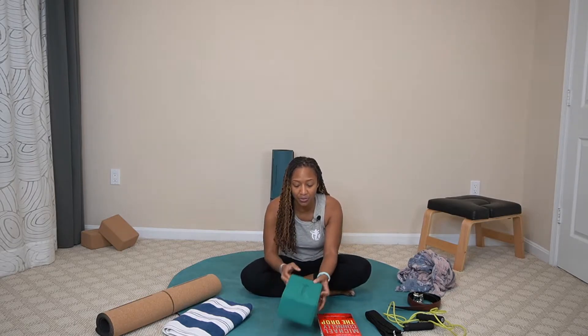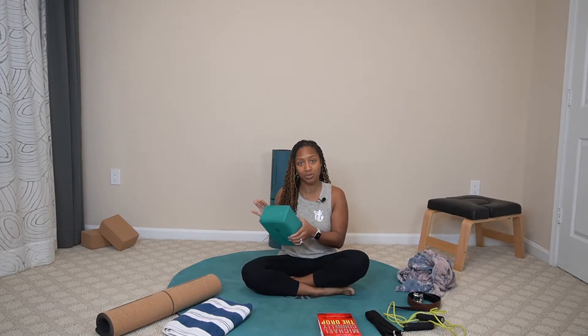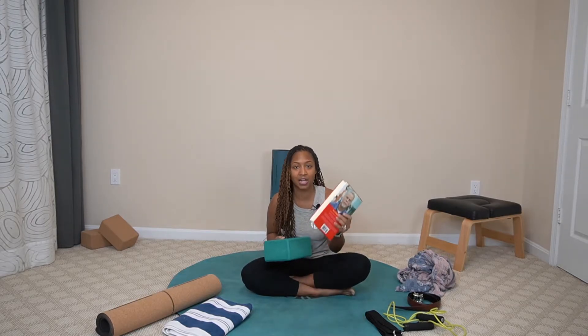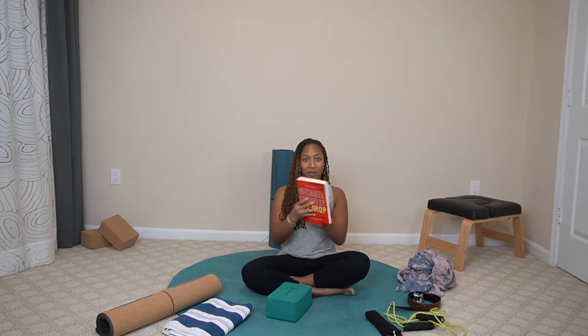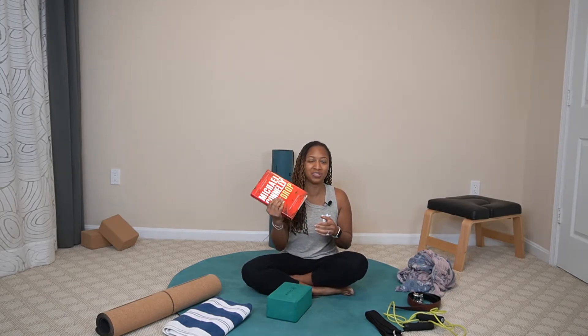Now let's move on to blocks. A regular yoga block is something that's dense — this is a foam yoga block. A cork yoga block would look something like this. This is an optional item, mostly used to prop yourself up and get into better posture. If you don't have one, you're welcome to use a hardback book that's dense enough to prop yourself up. This is the thickest book I could find in my home.